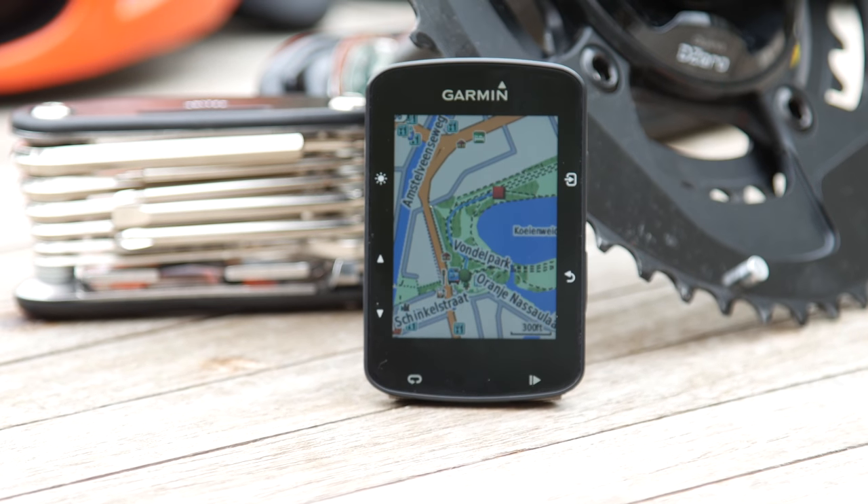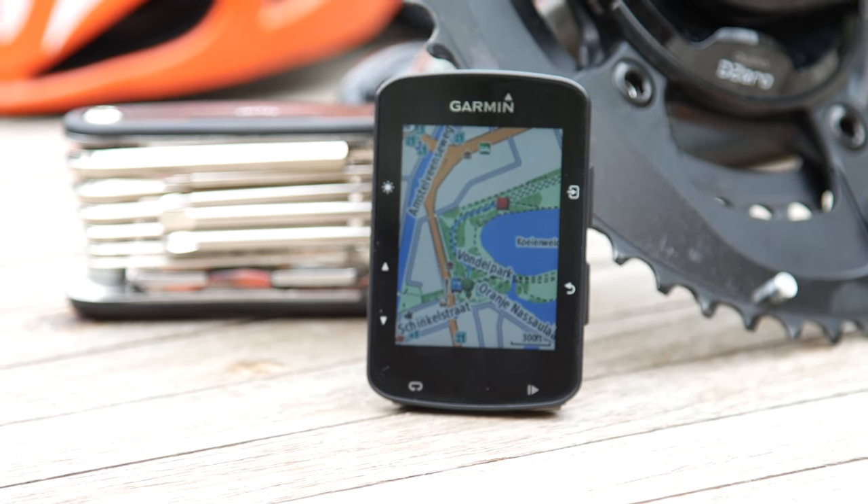Hey folks, Ray from DCRainmaker.com here. Today we've got the new Garmin Edge 520+. This unit is priced only $30 higher than the existing Garmin Edge 520 was at $279, but it has a whole pile of new features — or at least a big new feature — which is MAPS.